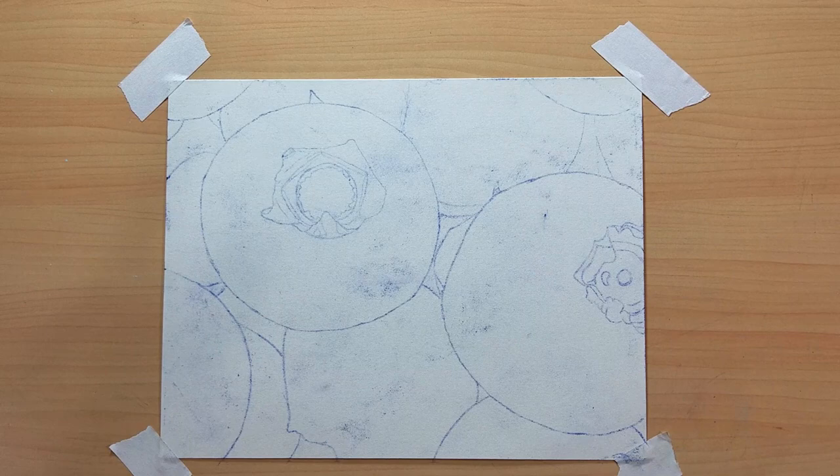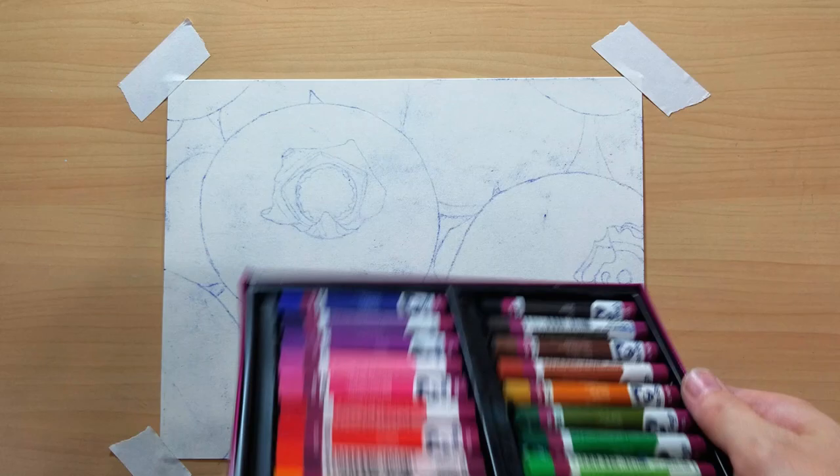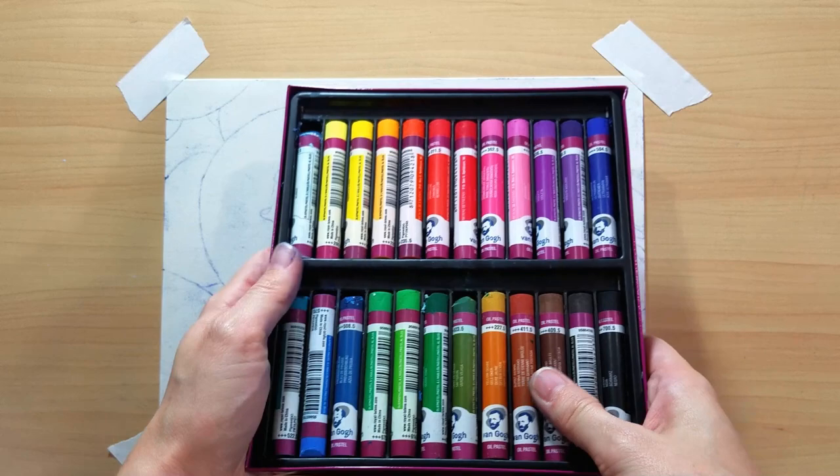I'm going to be using the Van Gogh — I think it's the 24 set. I've played around with them a little bit in my sketchbook and stuff just to see how they are. These ones all have the Lightfast ratings right on the side, which is very exciting. So far, I like them.